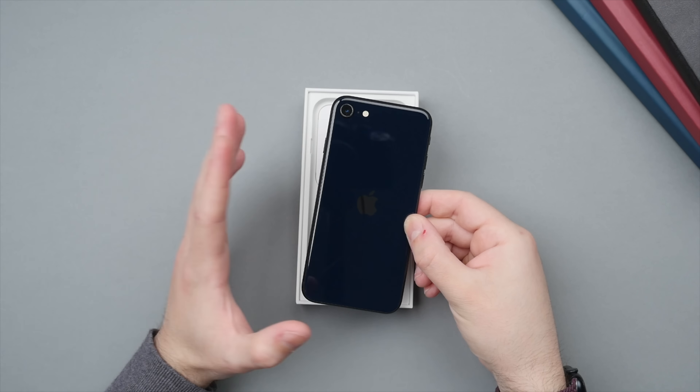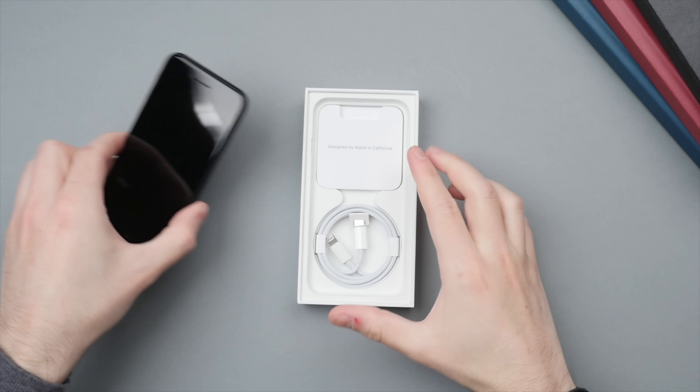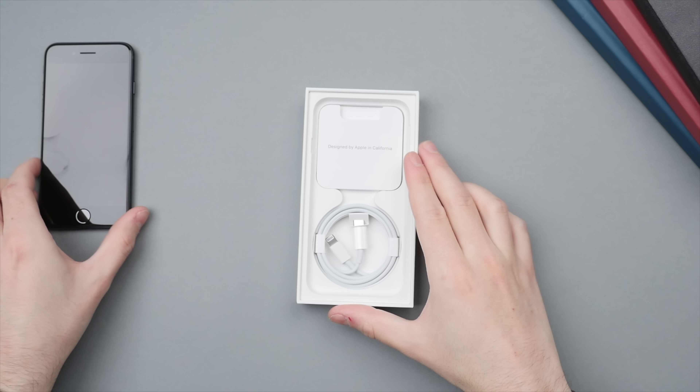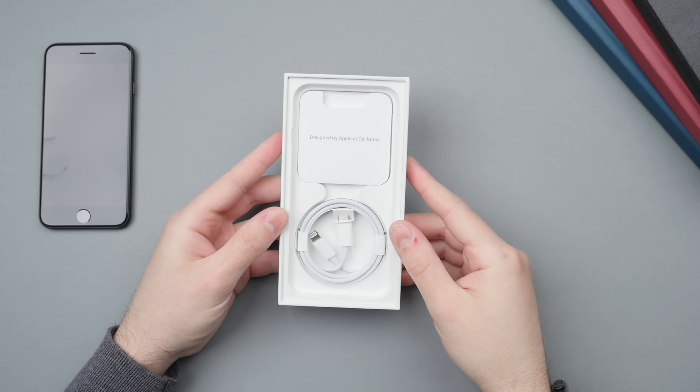But let me know in the comments — which color would you go for? Let's go ahead and put the phone off to the side and first see what else is included in the box. Just like with all other current iPhone models, we have a very thin box, which means no charger.